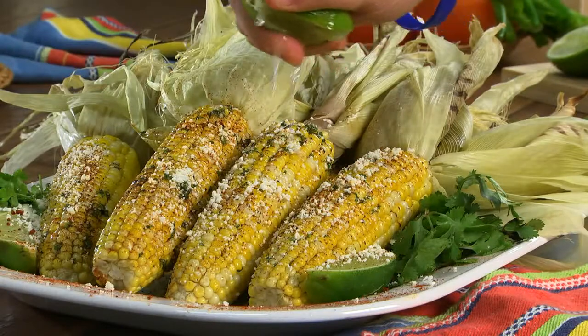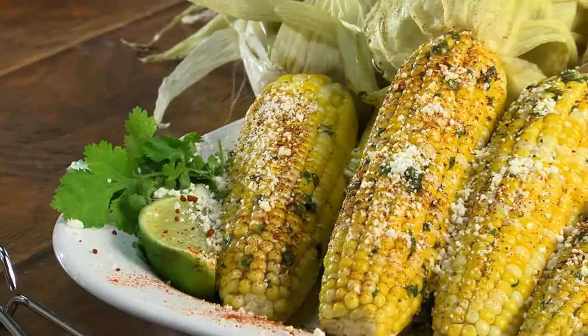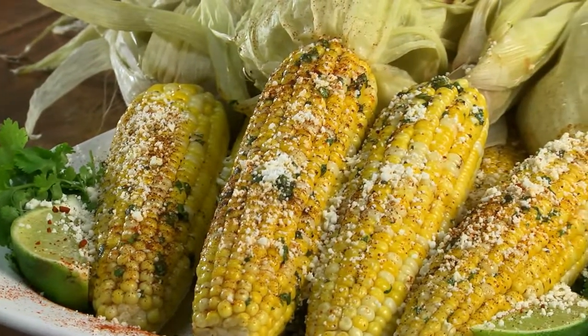A squeeze of lime finishes these off, and are you ever in for a treat! Between the nutty roasted corn and all the layers of flavor, get ready for a fiesta in each bite.